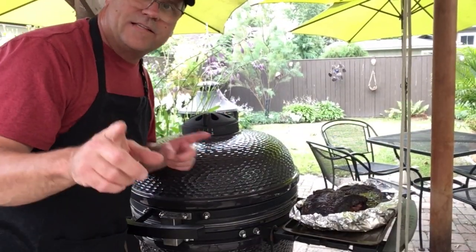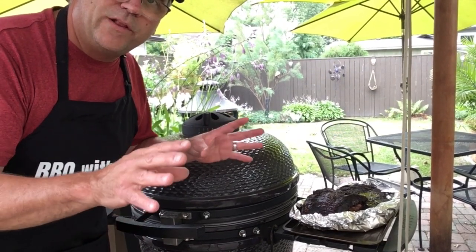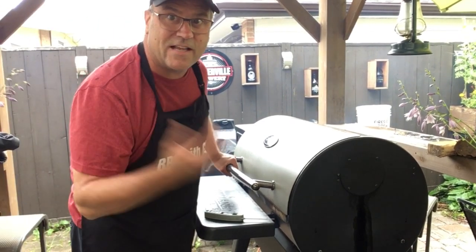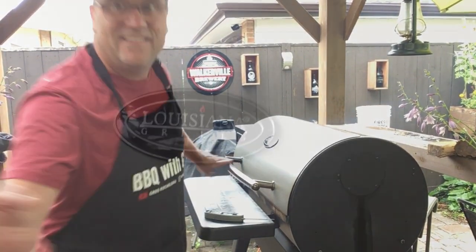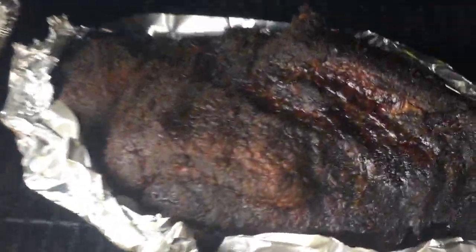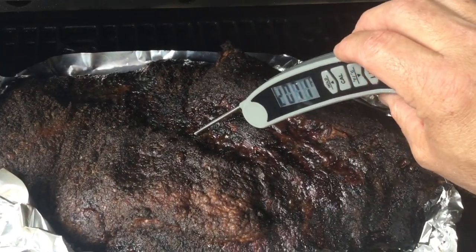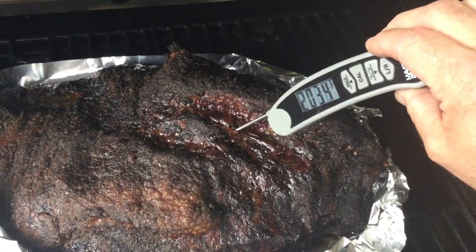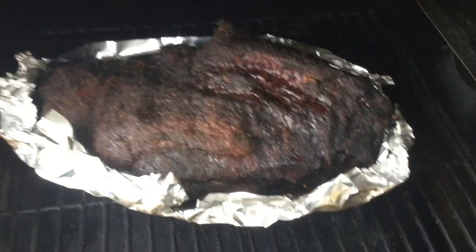I've got the oven set to 170°F and we're going to put the Kamado brisket in there to rest until the other one's ready. At the seven-hour mark, checking the pellet grill brisket — temperature probe goes in nice and smooth, reading just over 207, and 204 in another spot. This one is ready to come off.